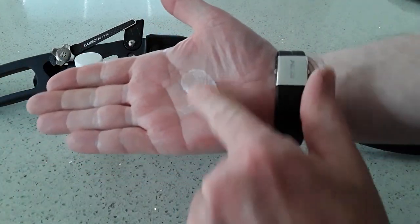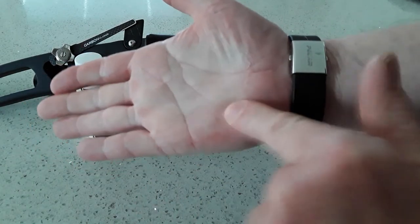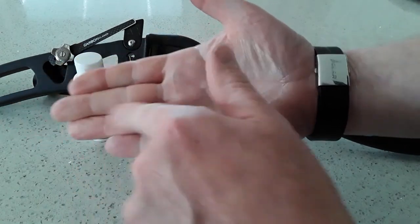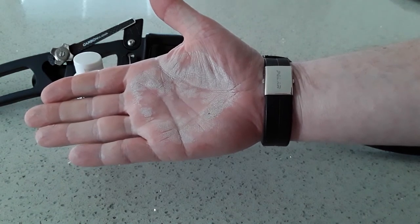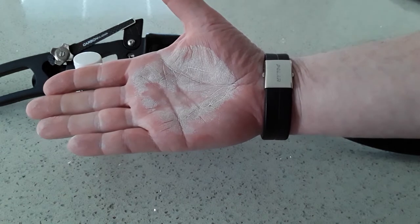Some liquid chalk — that nicely rubs into your hands and dries into all the nooks and crannies. You can put on as much as you want, then let it dry. You can see it drying now — look at that, wow, it's drying up right in my hand.